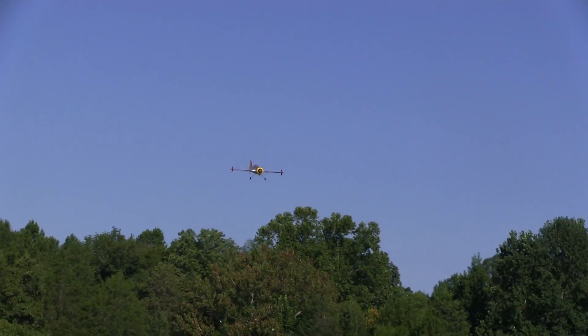Here I'm going to try to invert it on a 45 degree upline, and it's got a nice clean track line. It noses down just a little bit. I played with the trims a little bit, but the Yak is getting where it flies nice, straight and level at speed. And it's a good looking plane when it comes by.